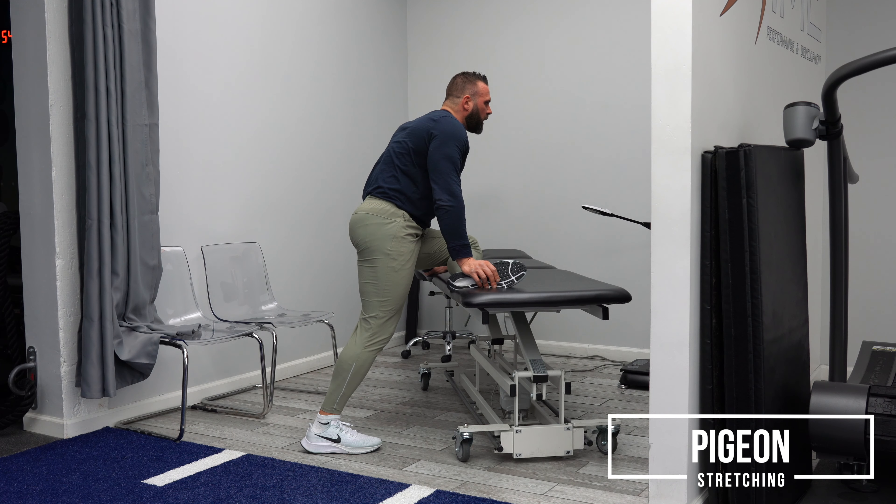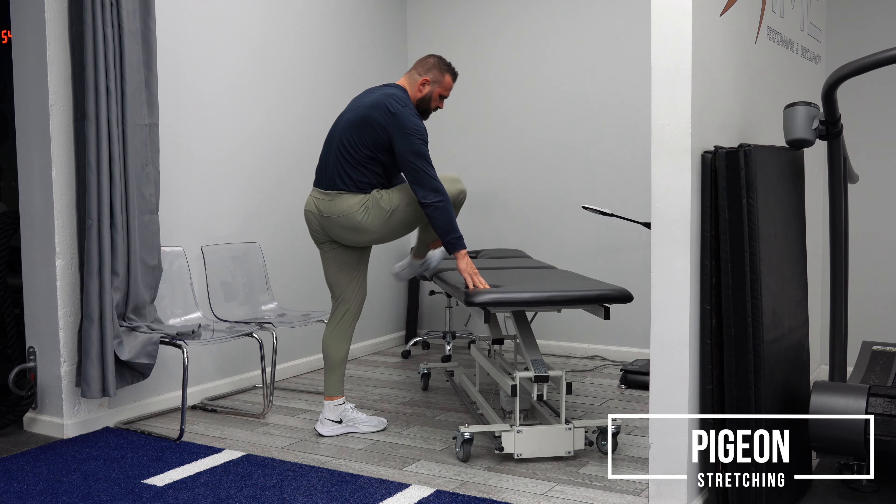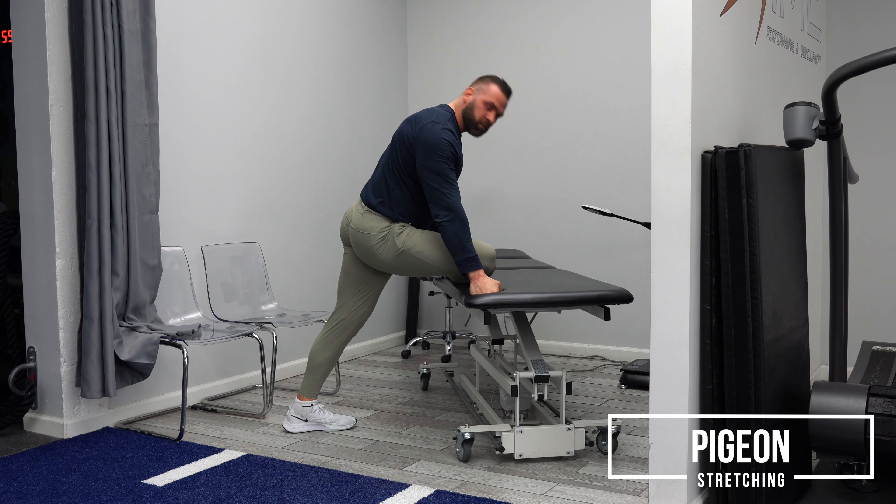I'm putting down pressure. I'm leaning forward a little bit and I'm keeping my right leg completely flush on the ground. Now I'm going to put my right leg up — same thing again. I'm going to find the right amount of height and move my left leg back until I find the right spot.